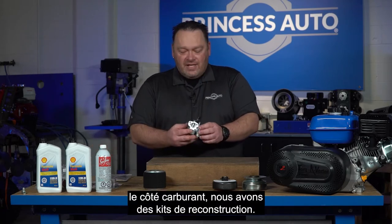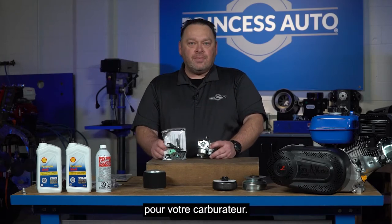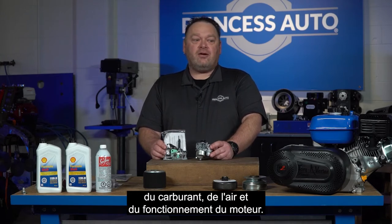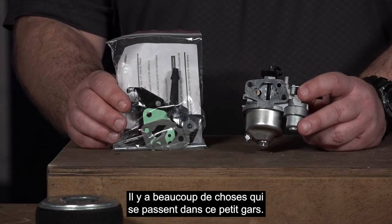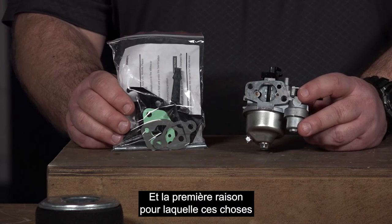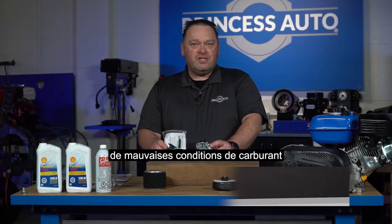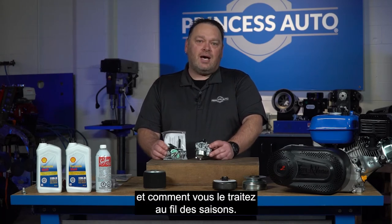With the fuel side of it, we do have some rebuild kits. There are rebuild kits for your carburetor. Basically, the carburetor is the control mechanism for your fuel-air mixture — it's kind of like a heart of your engine. There's a lot going on in this little guy, and if it's not working properly, it's just going to give you all kinds of trouble. The number one reason these stop working properly is lack of maintenance, poor fuel conditions, not treating fuel, leaving it sit, or using fuel that's not appropriate for the engine. Be very mindful of what fuels you're putting in and how you're treating it throughout the seasons.